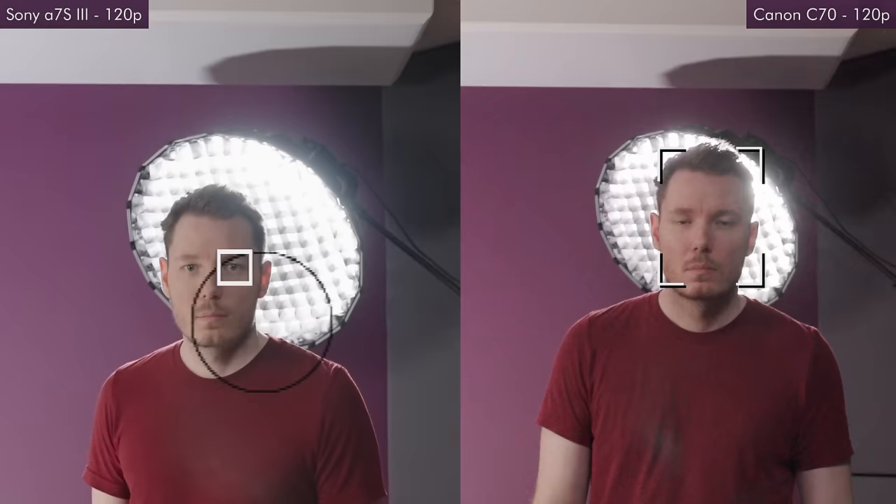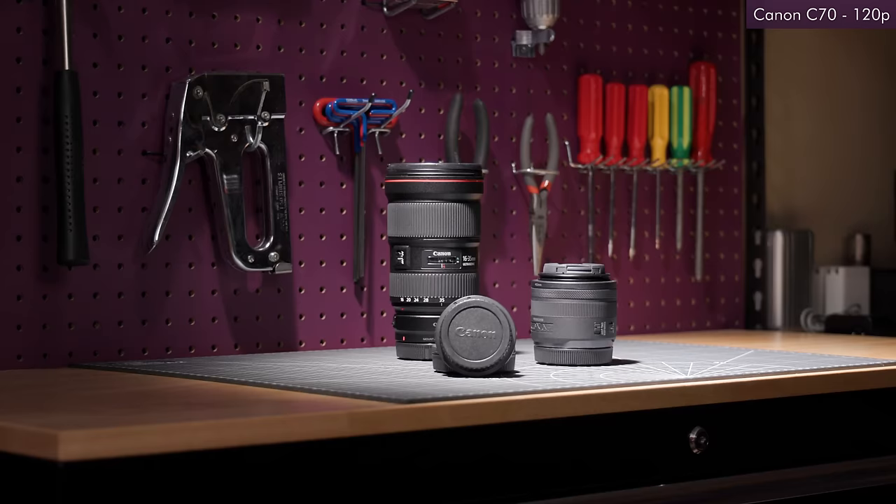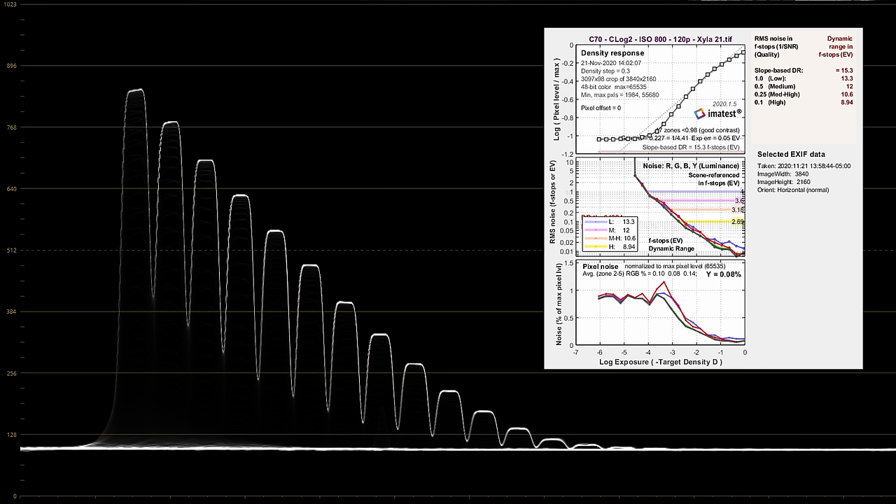Unfortunately, the C70, just like the C300 Mark III, disables its dual-gain output when shooting higher than 60 frames per second. If you don't know what I'm talking about, please watch my C300 Mark III review — but the short version is that your image becomes more noisy and you lose about a stop of dynamic range when you switch from 60p to 120p. That said, the image is still very usable, and that 120p dynamic range is still a respectable 12 stops — it's just noticeably worse than when shooting at lower frame rates.